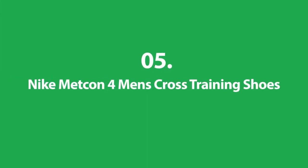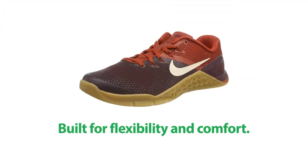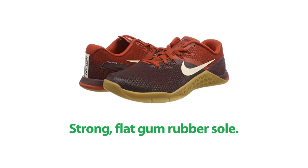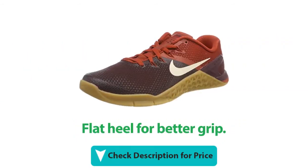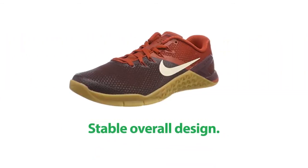Number 5: Nike Metcon 4 Men's Cross Training Shoes. It's built for flexibility and comfort. It has a strong flat gum rubber sole and cushioned internal materials. This shoe has a flat heel for better grip, and a cool, stable overall design.